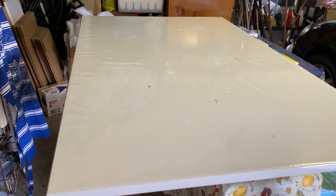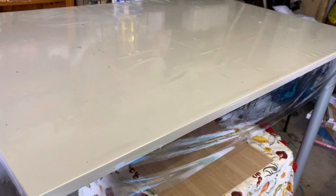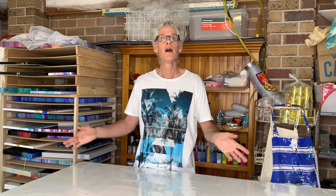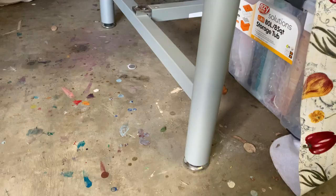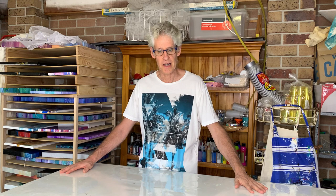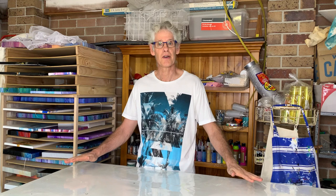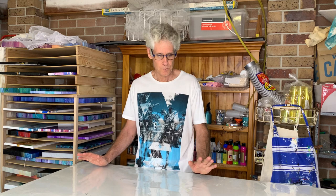I found my table online at an office furniture place — just an office planning table. Planning tables tend to be quite high, and I'm really tall, so I don't have to bend over and hurt my back. It also has adjustable legs, so I can adjust those until the table is perfectly level. If your table isn't adjustable, you can just shove some bits of cardboard underneath the legs until you get it perfectly level. Once you've done that, you don't need to worry anymore.